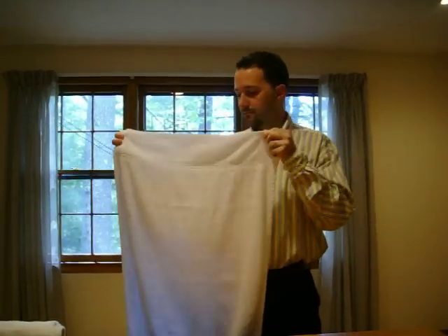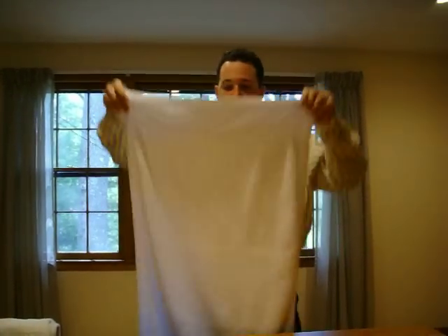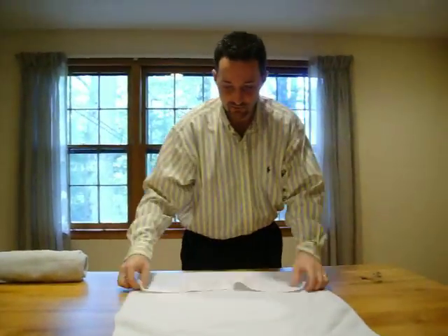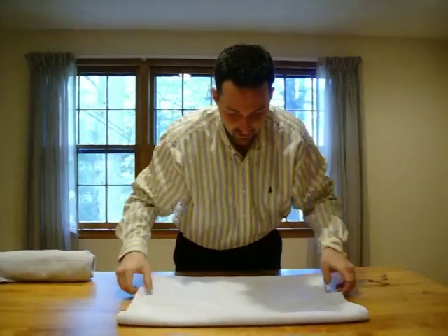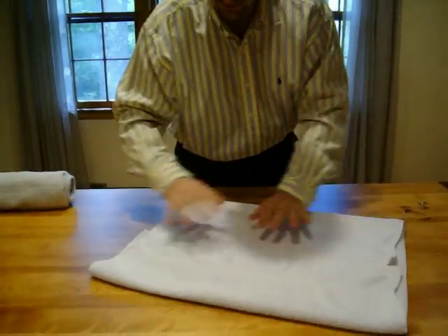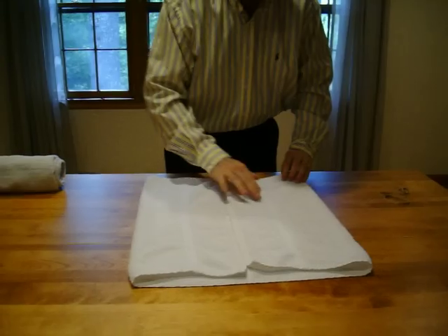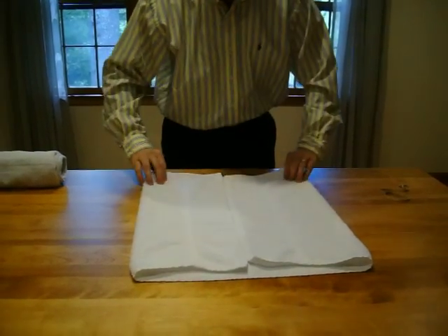Today we're going to show you how to make a towel roll for your neck. You could use it for your low back as well. We're going to lay the towel out and fold it into the middle so it makes a crease in the middle. The reason for that is that your neck will sit a little better there and it won't be unleveled — you'll be even, and it'll be comfortable because the seam of the towel won't be bunched to one side.